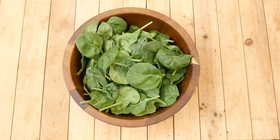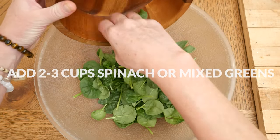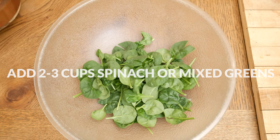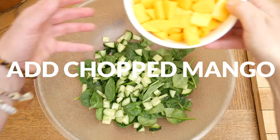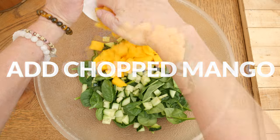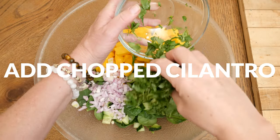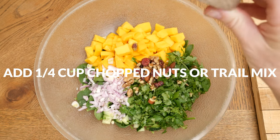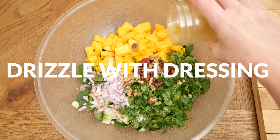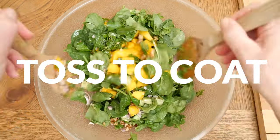We are ready to assemble the salad. In a large mixing bowl add in two large handfuls of either spinach or your preferred mixed greens, about two to three cups worth. Add your chopped up cucumber, the delicious mango, your shallot or red onion, your cilantro, and last I'm going to add in one quarter cup of trail mix or your desired chopped up nuts or seeds. Drizzle with that delicious dressing and toss to coat.